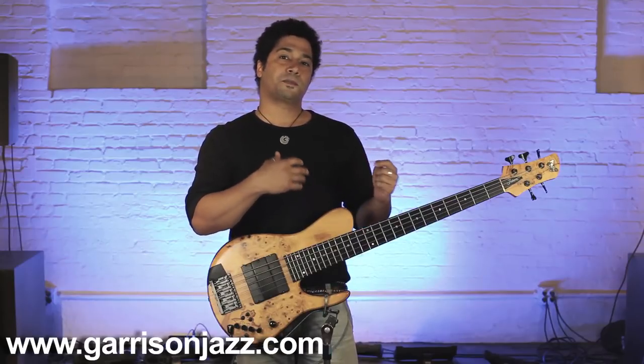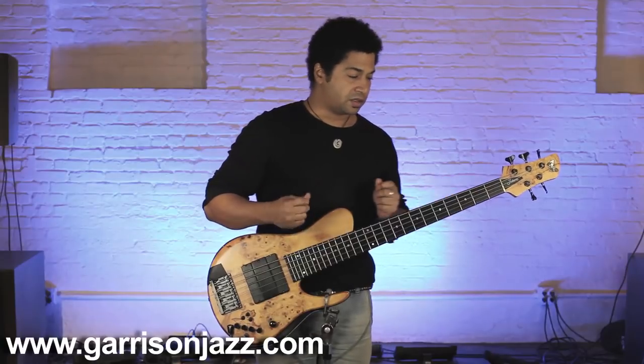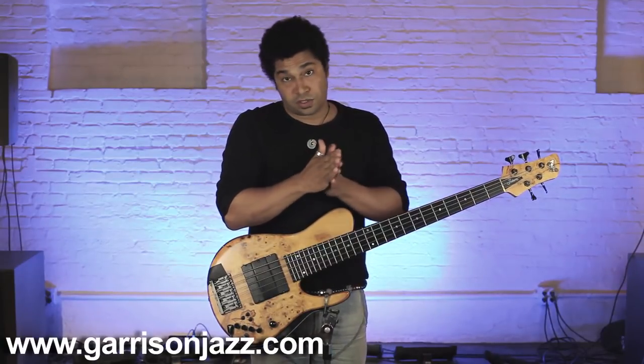The important thing when playing with four fingers is you have to make sure that your notes are pretty consistent. The sound of each note has to be as consistent as possible. But it works — it's great.